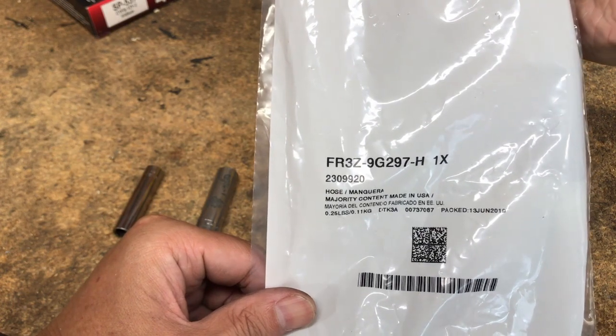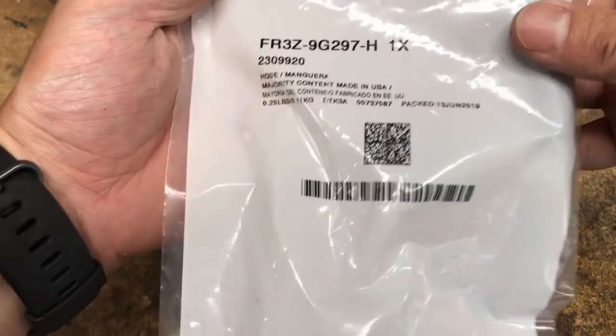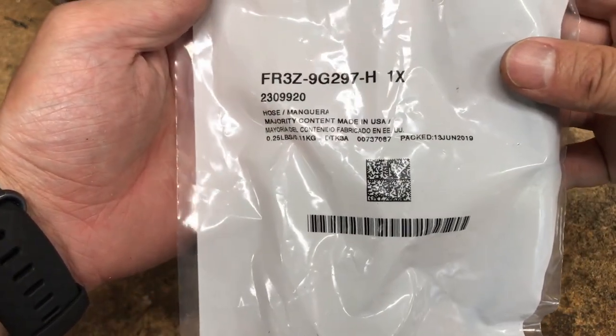The current part number as of August 2019 is FR3Z9G297H. It looks like there have been a number of revisions in the past, but this is the current one, packaged just in June.